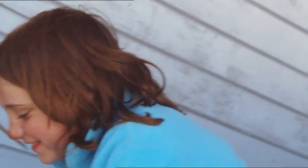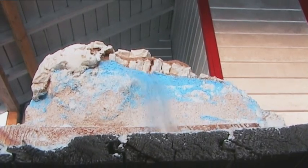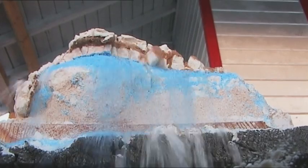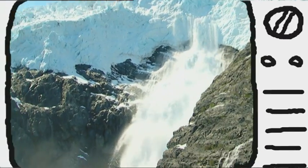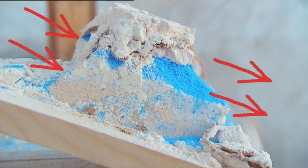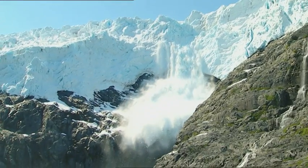I wonder how steep our mountain has to be before the snow will move. Let's find out. I'll lift one end of the board up slowly. Up, up, up, and away. In nature, avalanches happen mostly on slopes steeper than 25 degrees. As Logan's plank tilts at a higher angle, sideways stresses increase until one of the layers gives way. Friction with all the other layers eventually causes the whole lot to come tumbling down, just as in a real avalanche.